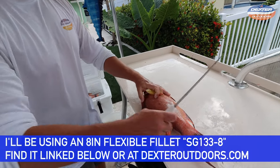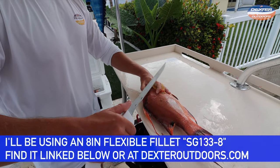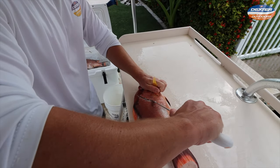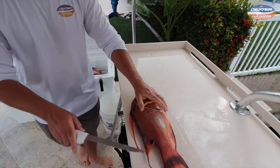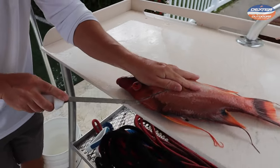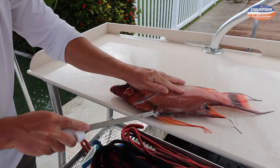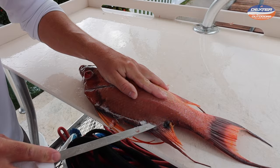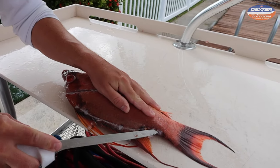Line your fish up with the edge of the fillet table. Kind of feel around to where the head meat ends, which is right here. Then you follow around the pec fin over the ribcage down to the ventral fin. Take the tip of your knife and outline the fish's body — very superficially, just the tip going in all the way from the head to the tail.